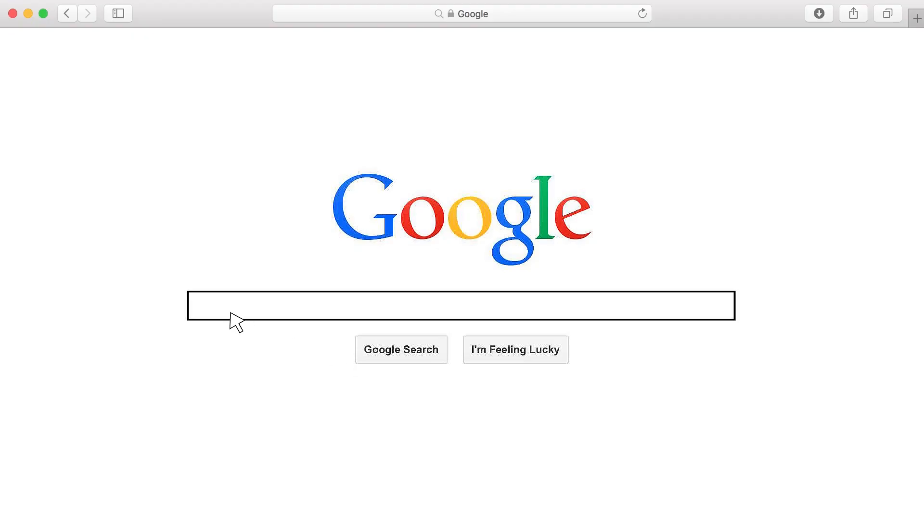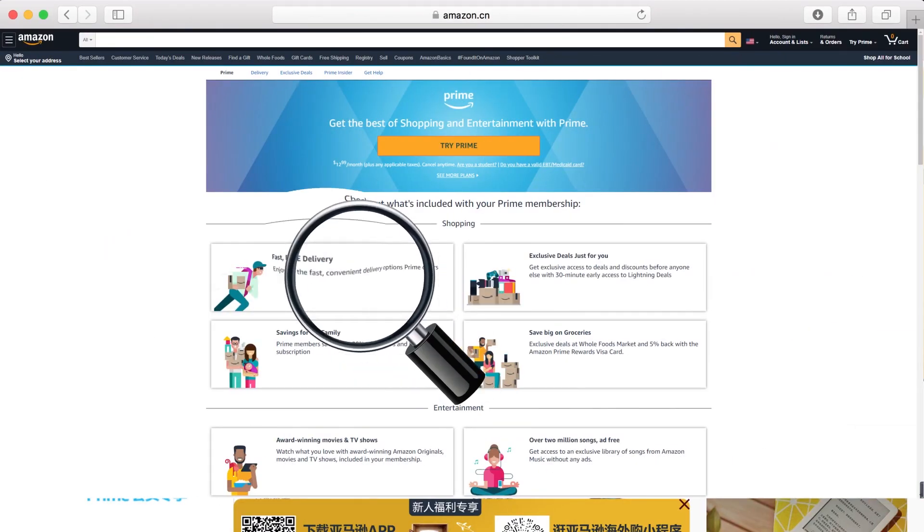Get ThinkDiago Mini today at mythinkhard.com or Amazon. Enjoy more cool functions.